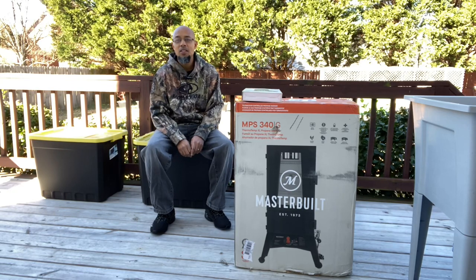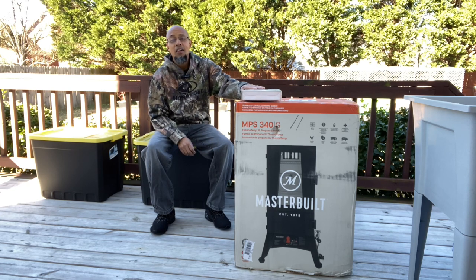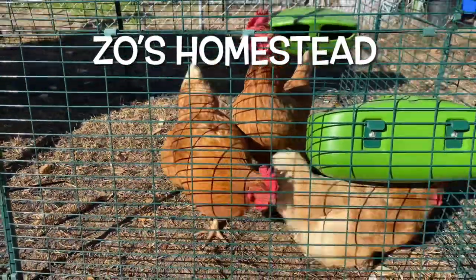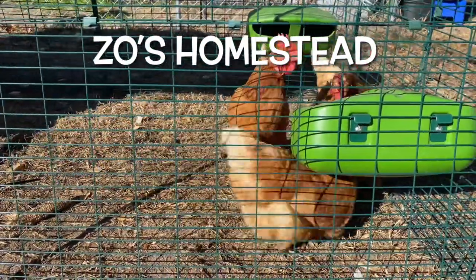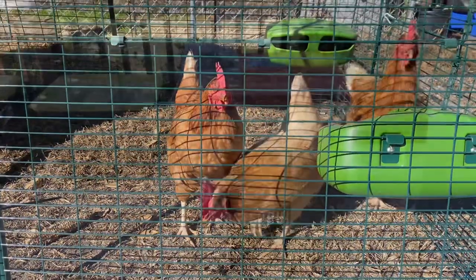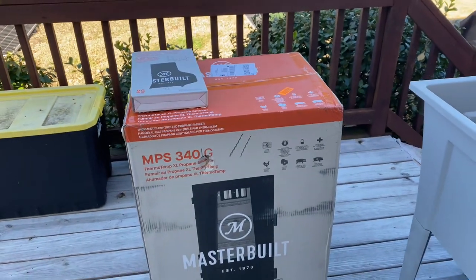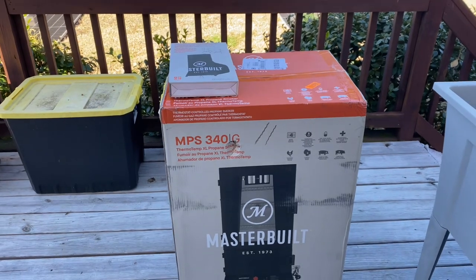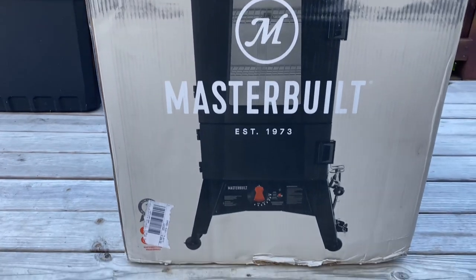How's everybody doing today? Hopefully everybody's off to a great productive day. On today's video we'll be doing an unboxing and a seasoning of the Masterbuilt propane smoker. Welcome everybody to the channel — if you're new, consider subscribing and clicking that notification bell so you don't miss any future videos. So what we have here is the Masterbuilt propane smoker.